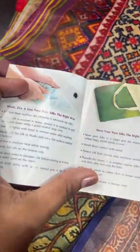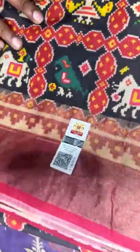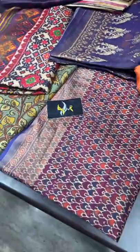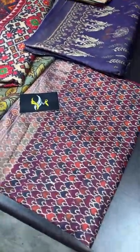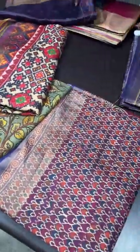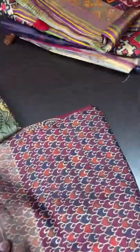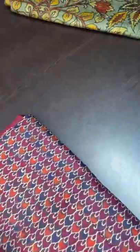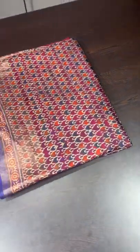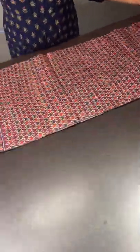All sarees come with a silk mark tag. If you scan the QR code, it will tell you the details of whom it belongs to. When you scan our silk mark certificate it will show you Yugo Mugi's details. Always buy any silk with a silk mark — that gives you assurance that you are buying pure silk. Whoever you buy from, always ask for the silk mark.